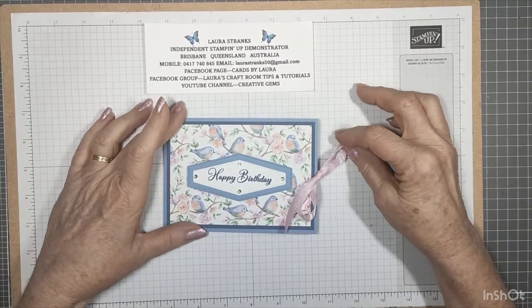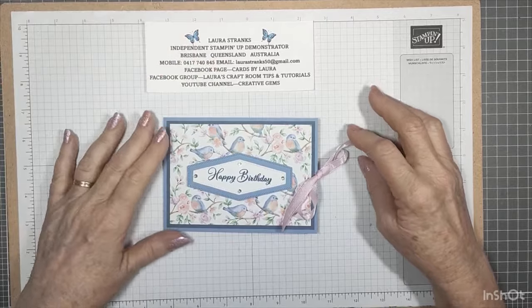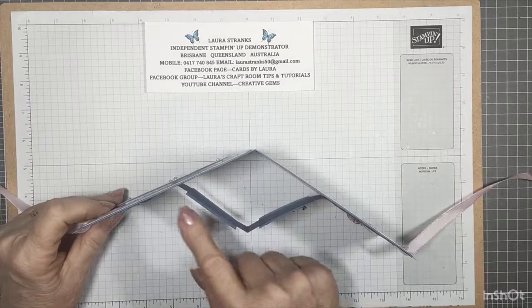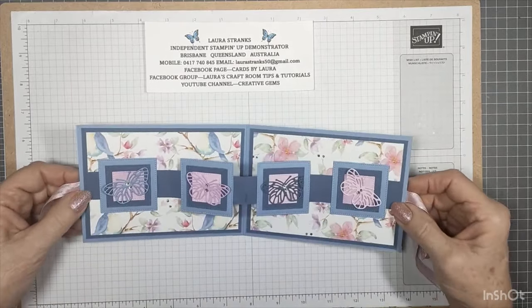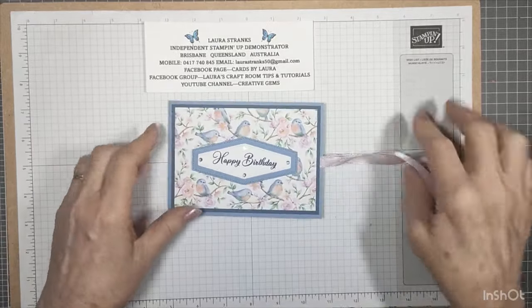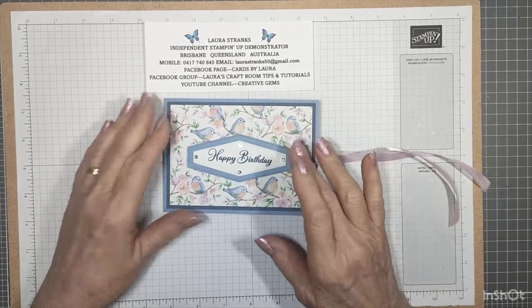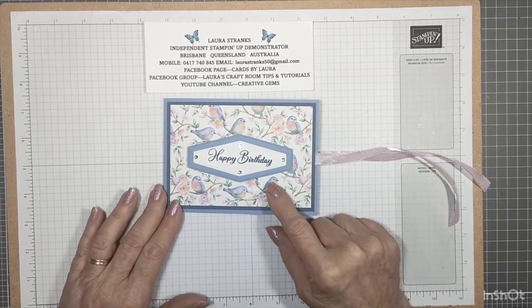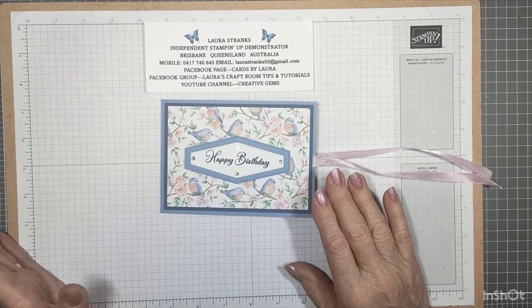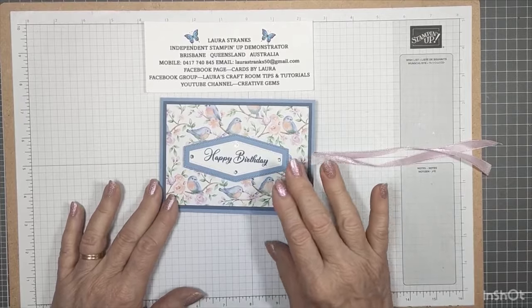This is a card I made about a week or so ago and I'm going to show you how to make it. It's called a double W fancy fold card. It has a little tie at the side with some ribbon, and when you open it up it's just a W inside — very simple to make, just quite a few pieces. The back has room to write your greeting and there's a nice little greeting on the front. This paper is a free celebration catalogue item in Australia — for every $90 you spend you can get this pack of paper for free, it's called Flight and Airy.